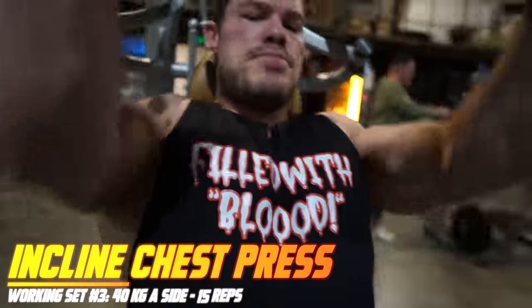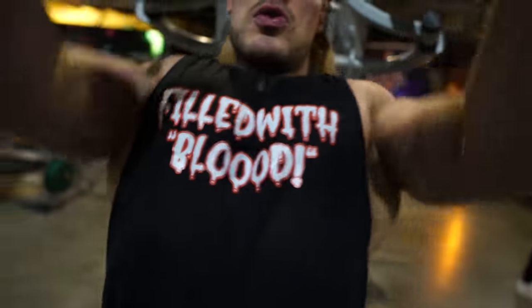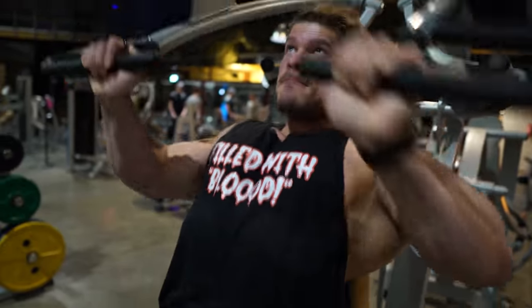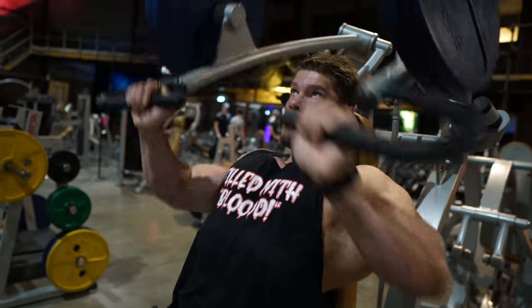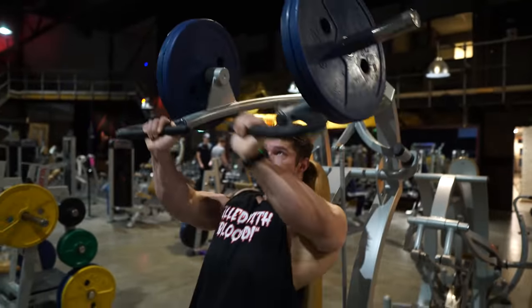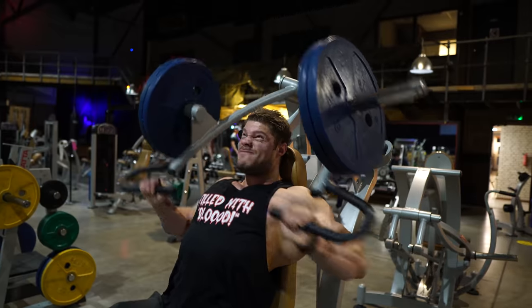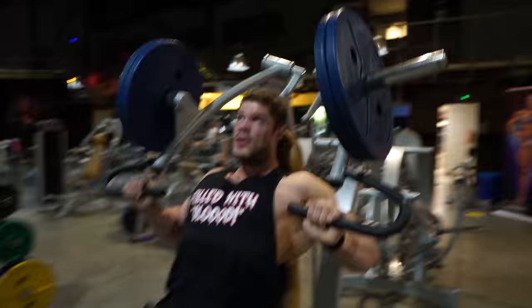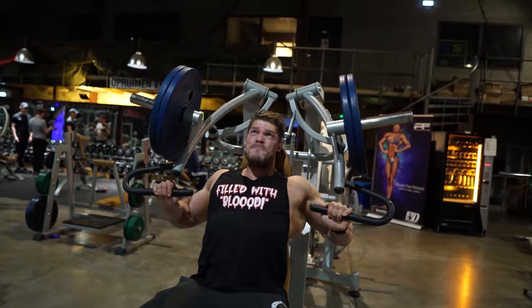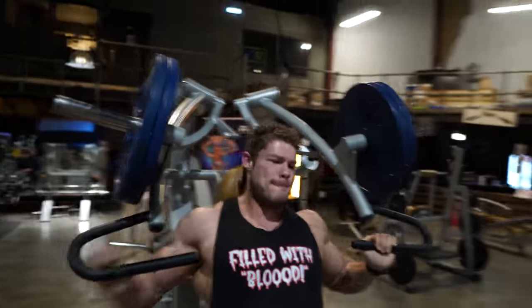For one more set of incline chest press: retract your shoulder blades to engage the chest, then press until the chest is fully contracted. My arms don't go all the way straight up because full extension would cause tricep contraction and the front delts would round my shoulders forward — exactly what you want to prevent to avoid injury.